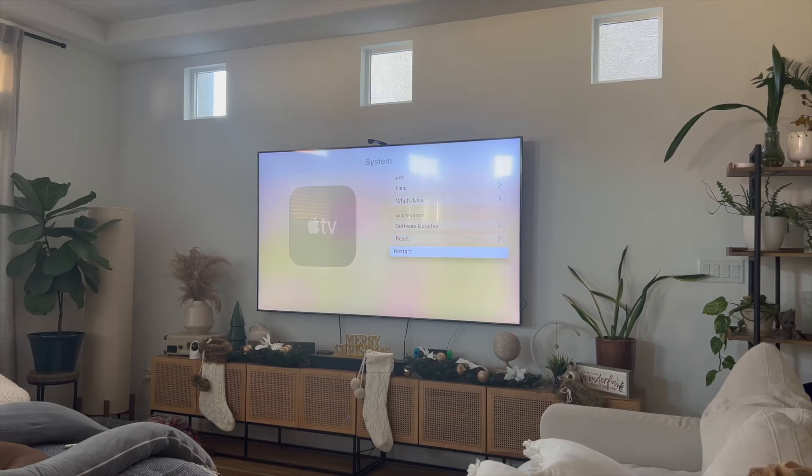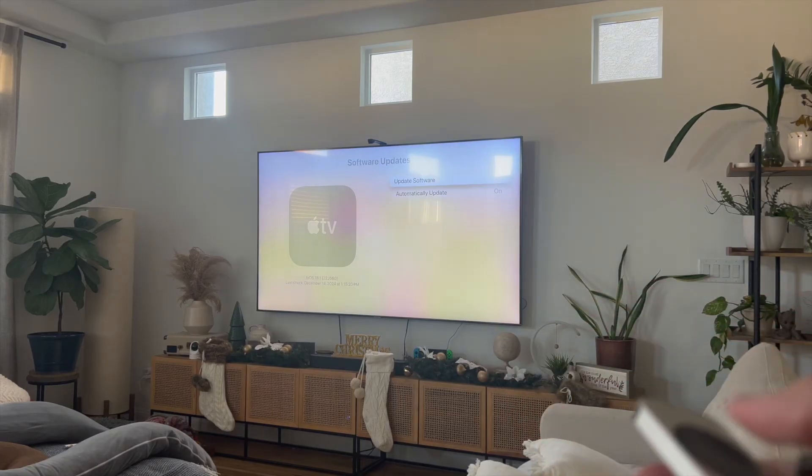Once you click on Restart, it's going to restart your Apple TV, and that's how I actually got it to work. Now, if your Apple TV still isn't working, you may want to go into the same option here and then click on Software Updates and update your Apple TV OS to the latest software version. This is going to ensure that it's working properly.